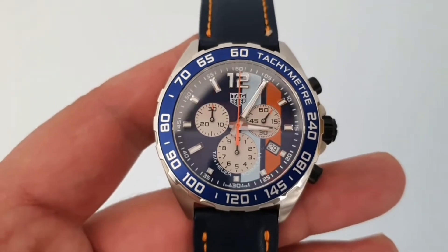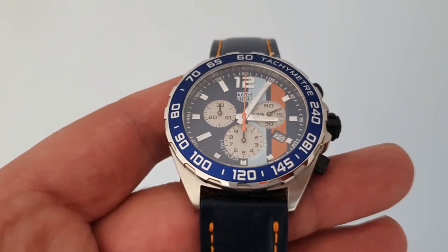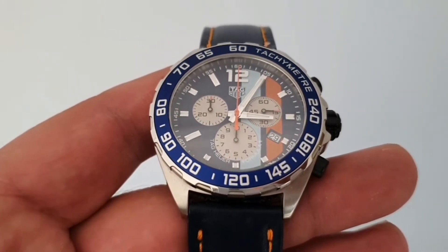Absolutely lovely watch — I love this watch. Let me know in the comments below what you think about it. Thank you very much for watching.